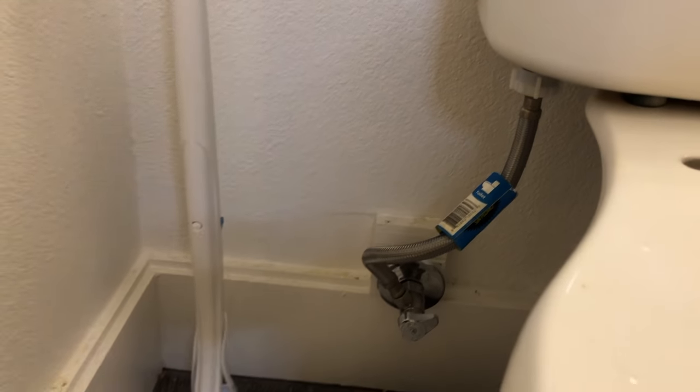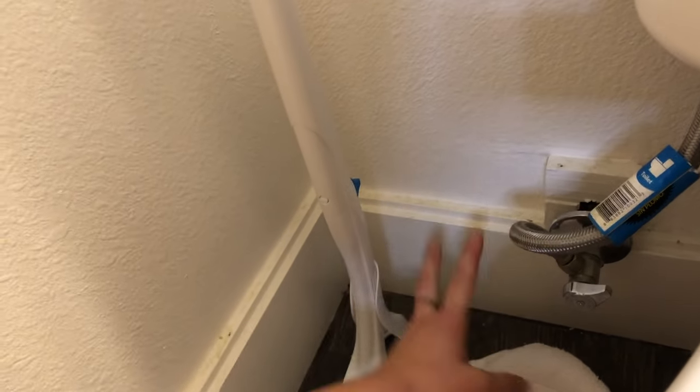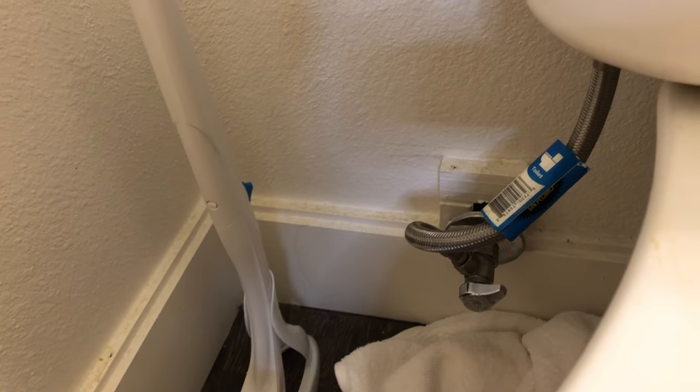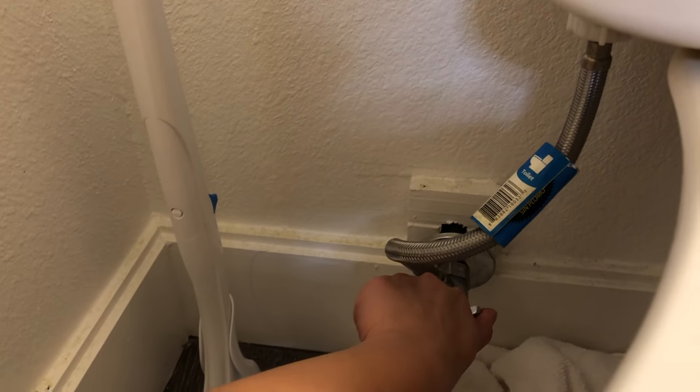Now it's time to test to make sure there's no leakage, which means I'm going to turn the water back on. If there is no leakage, when I turn it on there should be no water coming from here. And if there is a leak, we'll see water fall down. Moment of truth.